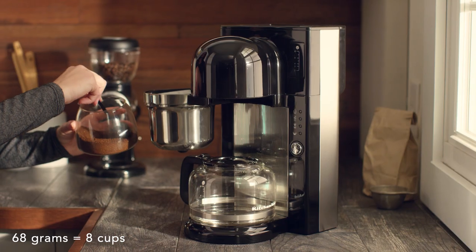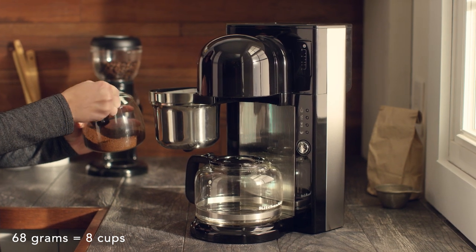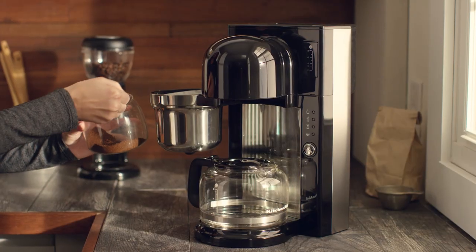Fill the coffee filter with your desired amount of grounds. 68 grams for 8 cups is a great start. Check the dosage chart included in your use and care guide for more measurements.